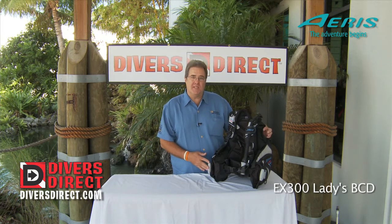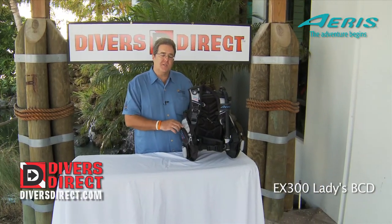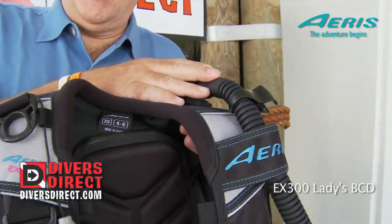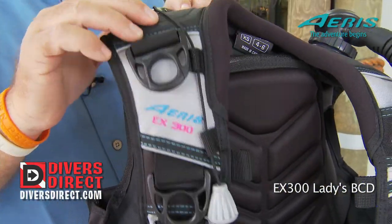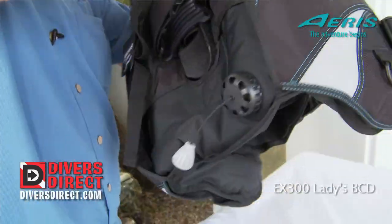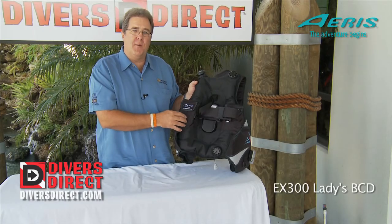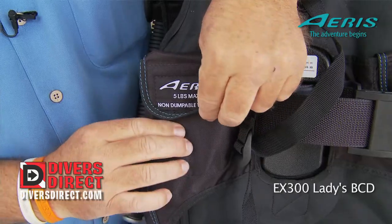If you take a close look at this BC, it's got all the bells and whistles. We've got zipper pockets, we have three overpressure relief valves — one over the dump, one over the right shoulder, and one in the rear. This BC also has weight trim pockets because it is a weight integrated BC.